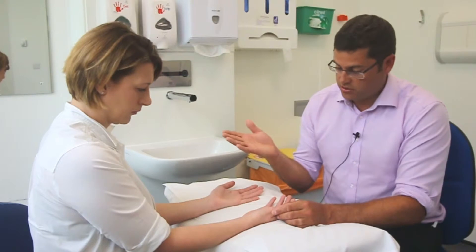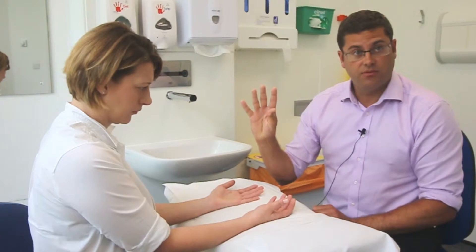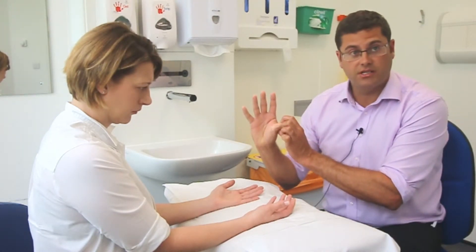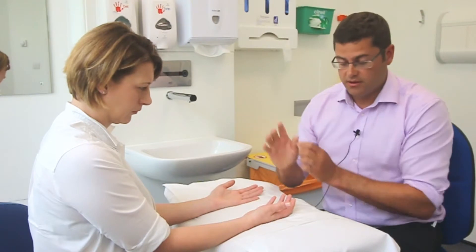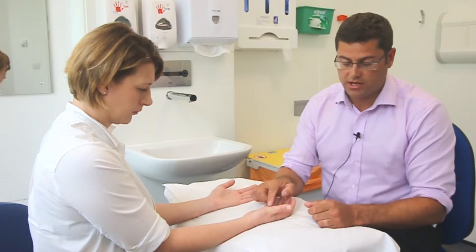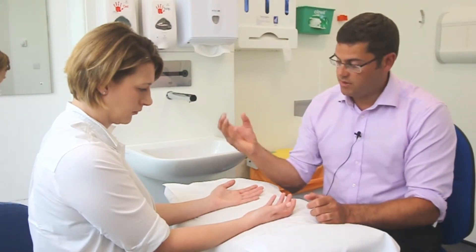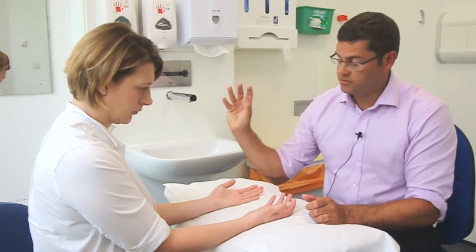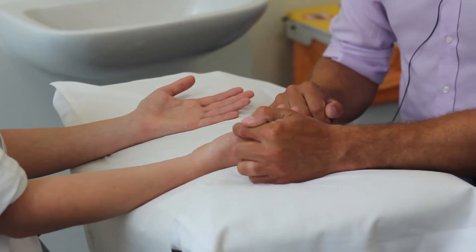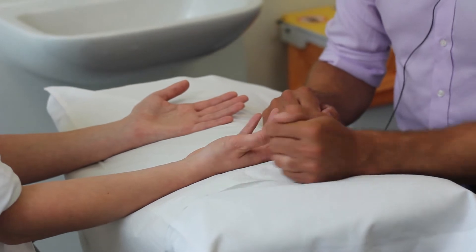When the thumb drops into the palm, it becomes very difficult to grasp items. As a compensatory mechanism, patients gradually develop hyperextension of the MCPJ, so the thumb falls in with a hyperextended MCPJ, and the IPJ then flexes to create a more functional position for gripping objects. This pattern is seen when there is marked base of thumb arthritis with subluxation.